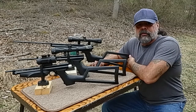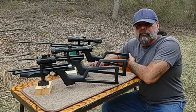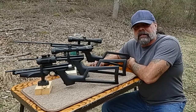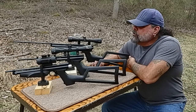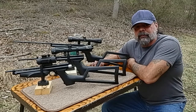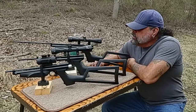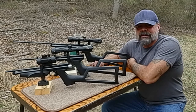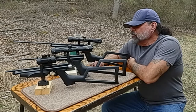Hey everyone, this is Zach from the Shooter Zone. Welcome back. Air gunning takes on many different looks — it could be PCP, which I've primarily been focusing on, or it could be like what we have here today, which is a mixture: a couple of pumps and one CO2.